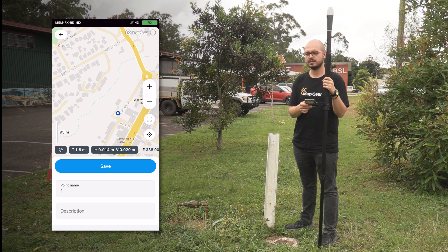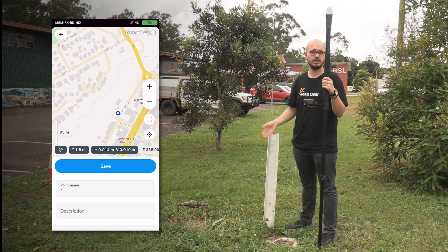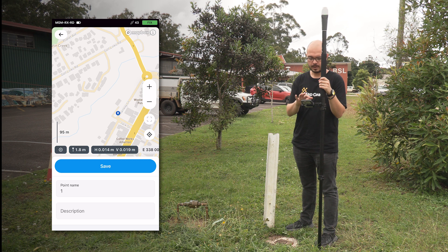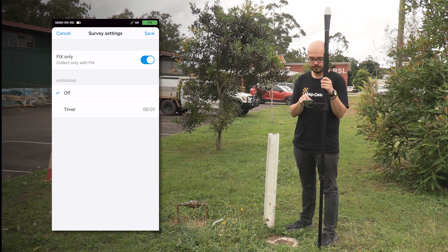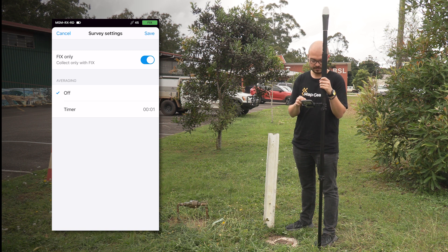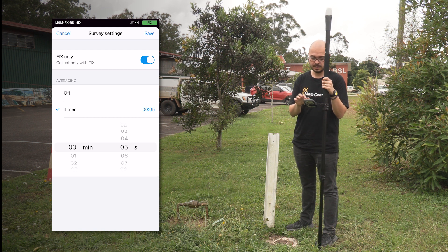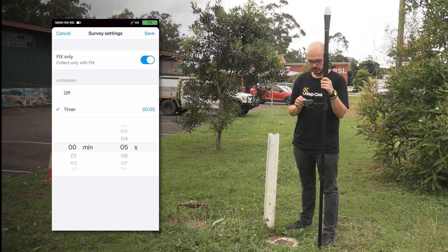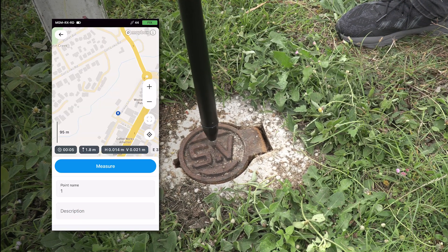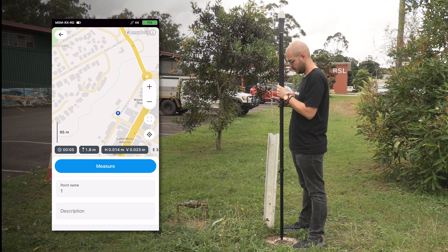One of the most common uses of ReachRx is collecting council assets on the ground. Today we have a sluice valve and a water meter that we need to pick up. Using the Emlid Flow app I'm going to collect a point. First, I'll set up my averaging settings — I prefer to put a five-second timer to increase accuracy a little bit. I also like to enable the 'Fix Only' button so I'm never collecting points if the receiver loses the fix. Now I'm going on top of the sluice valve, making sure my survey pole is nicely leveled, then I hit Measure and wait five seconds until it collects the point.